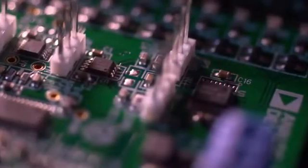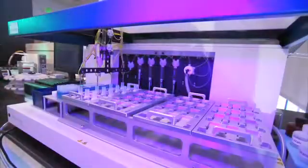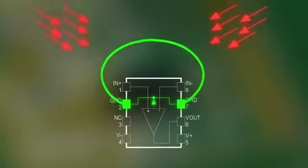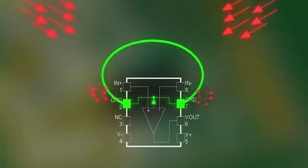The ADA4530 gives you those super accurate measurements to measure very small signals in a way that protects that signal from outside interference. That guard ring driver, the low temperature drift — those are the things that make that same measurement possible over and over again in lots of different situations with a high degree of repeatability.